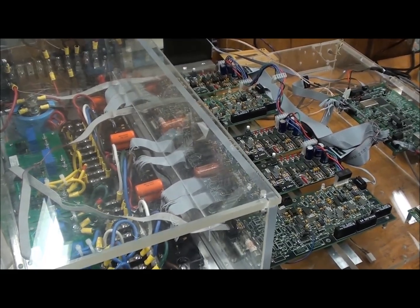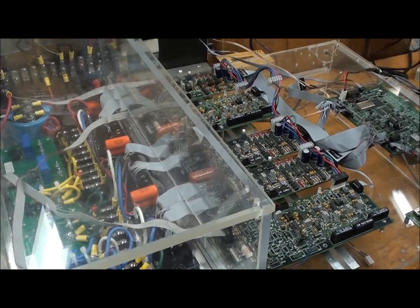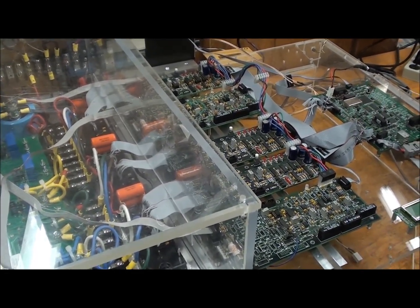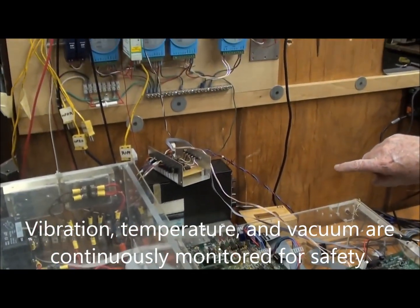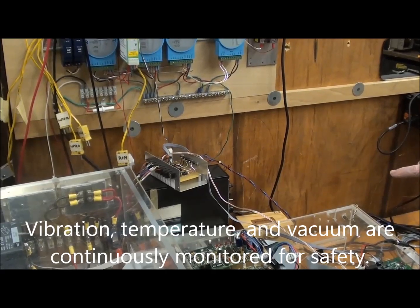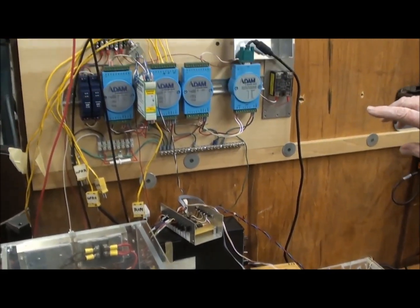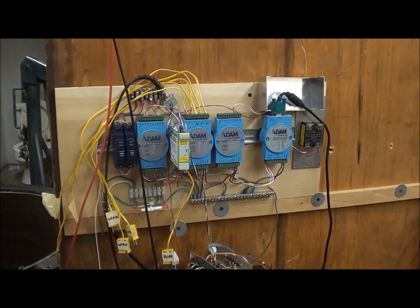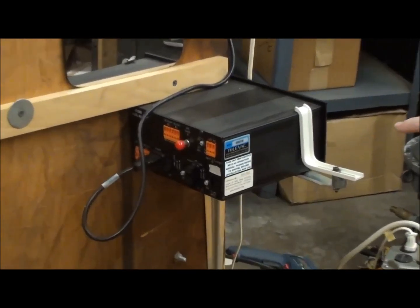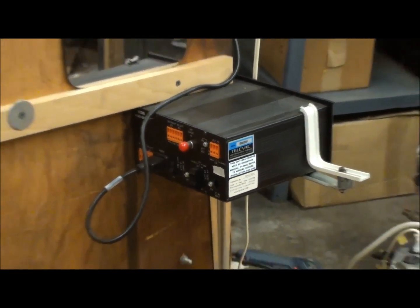We charge it up with the motor-generator acting as a motor, and get the energy back out again with it acting as a generator. We have the vibration sensor — the B&K sensor for vibration — the temperature sensors for the various temperatures I showed you, the vacuum sensor, and the Televac electronics on the control system.